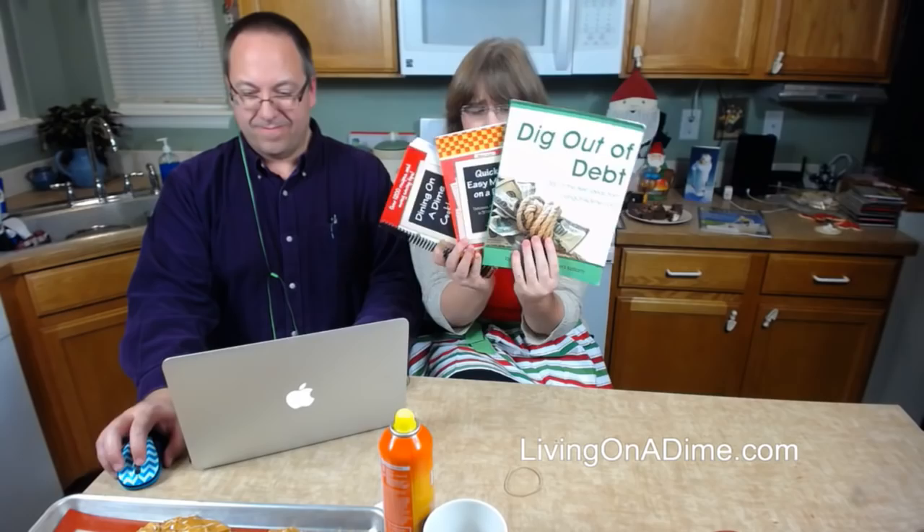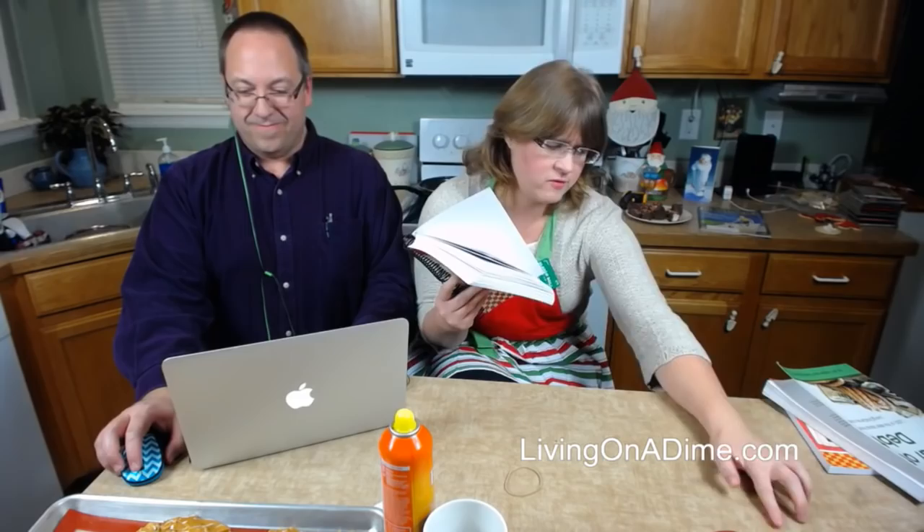Shirley's asking if we have a cookbook — yes! 'Dining on a Dime' right here, it's on sale. If you buy 'Dining on a Dime' you get 'Quick and Easy Menus' for free. If you buy all three, you get free 'Quick and Easy Menus' and free shipping. These two books are going out of print — when they're gone, they're gone. We might do it through Amazon's special print-on-demand but we're not self-publishing them again.